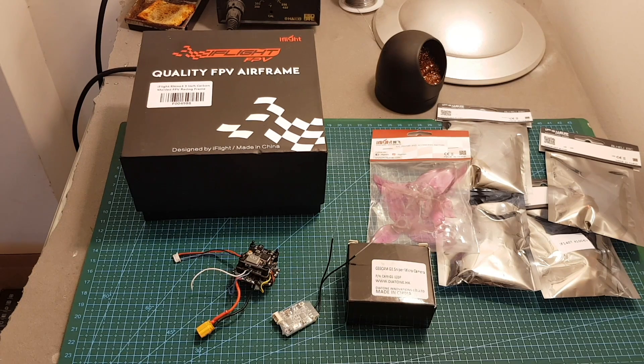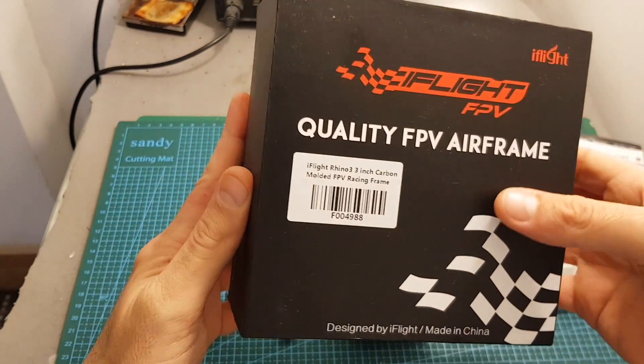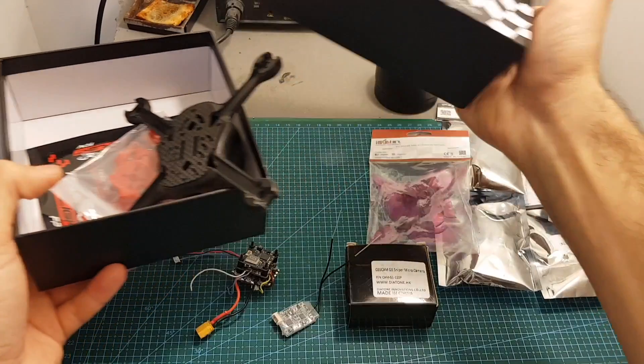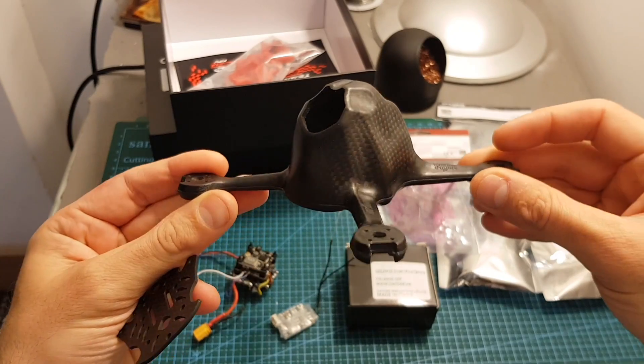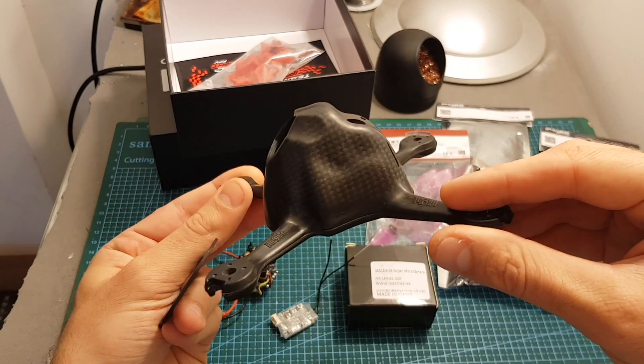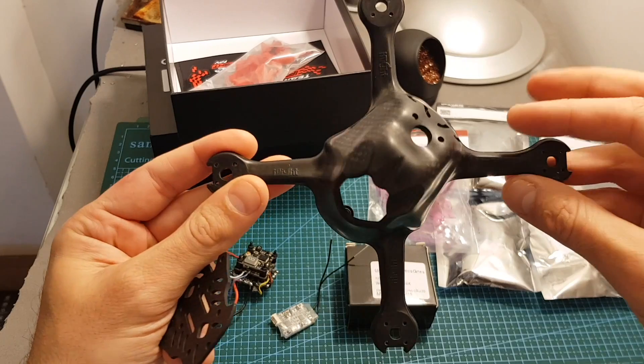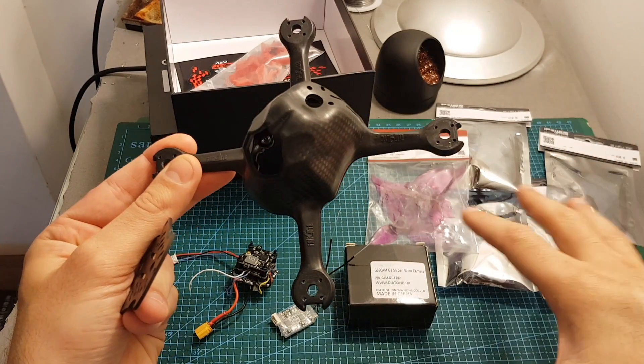Hello guys and welcome back to my channel. Today in this video I'm going to build a new mini 3-inch quadcopter using this very unique frame from iFlight — this is the iFlight Rhino 3, a 3-inch carbon frame. It has a very interesting canopy made out of molded carbon, and I think it's probably the most beautiful frame that I've seen. Hopefully it's not going to be too heavy and the entire setup is going to handle it well.